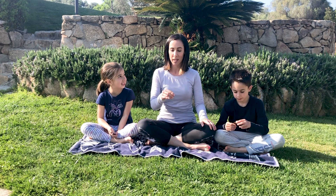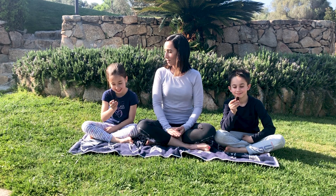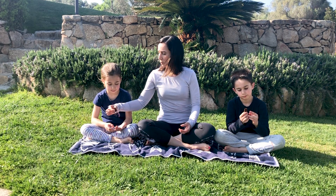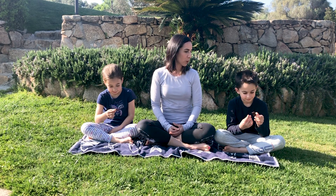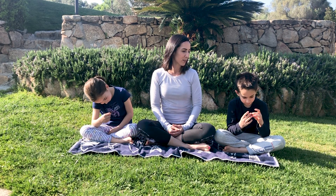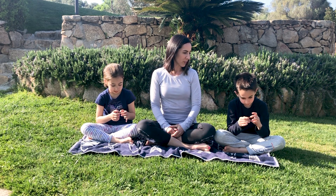So bring the chocolate in front of your face. Guardate — portate il pezzo di cioccolato di fronte al viso. Guardate il pezzo di cioccolato. Holding it in front of your face, just have a good look. Look at the color. Guarda il colore. Se com'è morbido, duro.